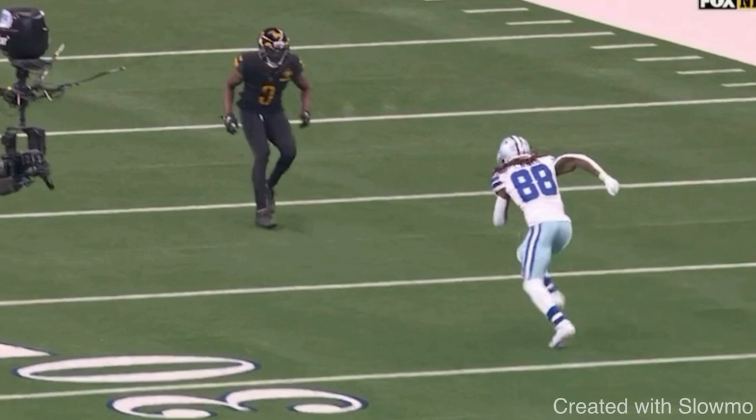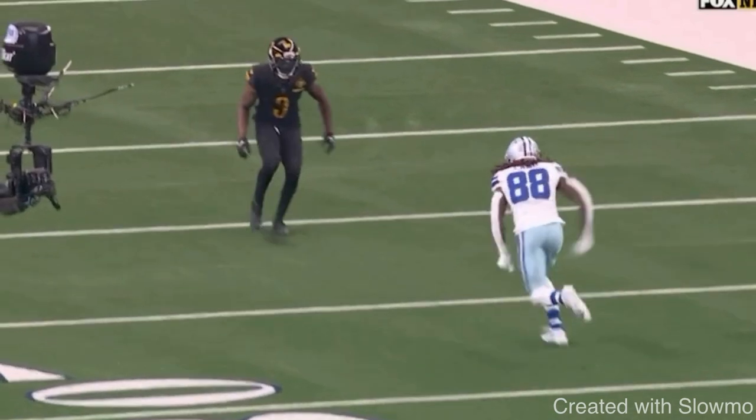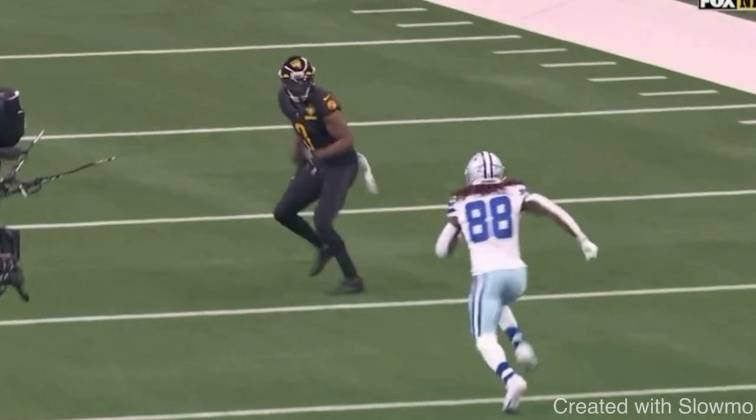On any route — let's say a comeback or a post — the number one thing everybody should know is that I have to make the DB think it's a fade. Everything is a fade until it's not a fade. But there are more creative ways to do that other than just running hard, running in full stride, and running with good pad level, which are all very important. One of those is a move called a vertical set. When running a fade route versus zone coverage, my game plan should be to close the distance, have speed, good pad level, running hard.